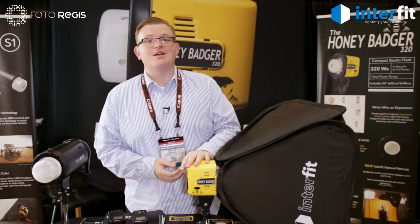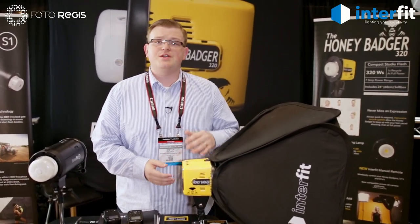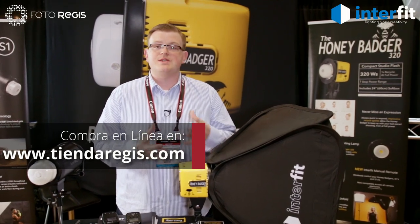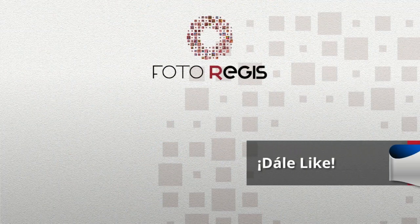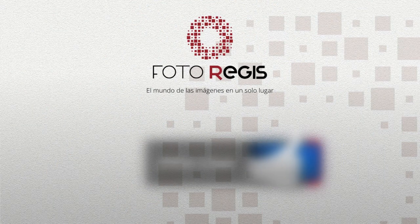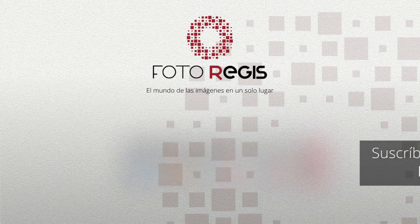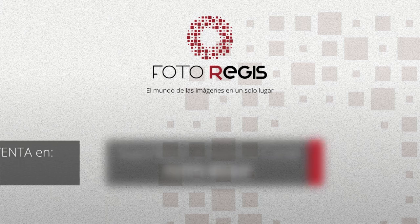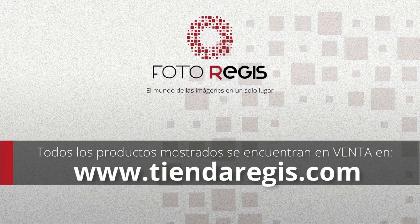Thanks for watching the introduction of our new Honey Badger. If you want more specifications or information, or if you want to see it in person, go visit our friends at PhotoRegis. If you liked the video, please give it a like. If you think someone would be interested, please share it. And if you want to stay up to date with new videos, you can subscribe. All these products are available at PhotoRegis or on our website at www.tiendaregis.com.